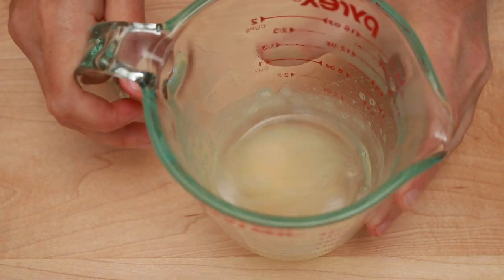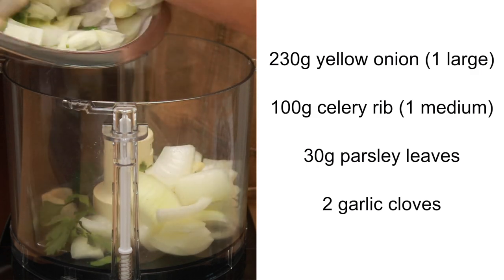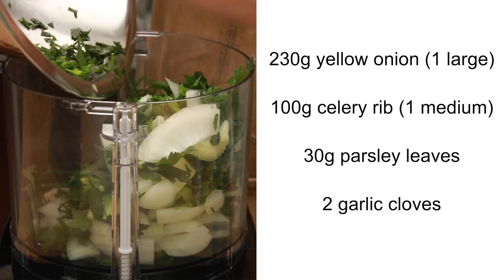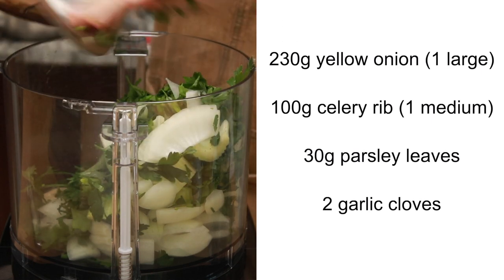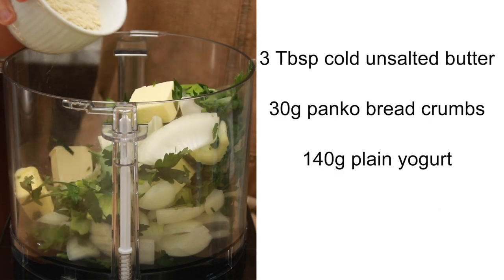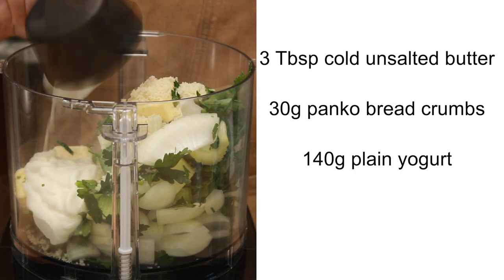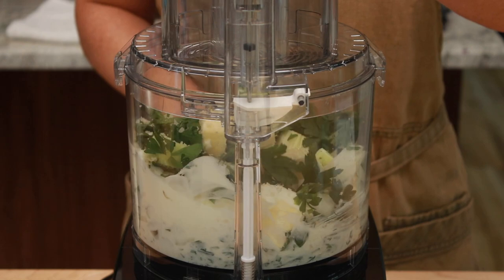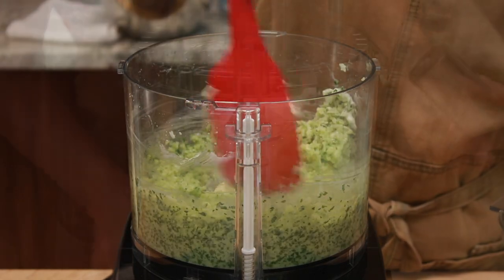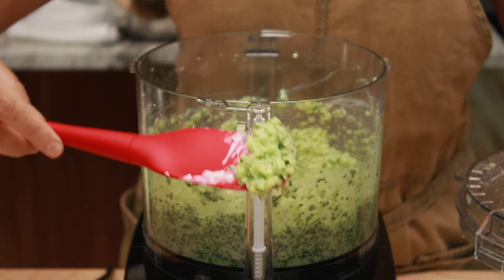Put 1 good-size yellow onion, 1 celery stick, a big handful of parsley, and 2 garlic cloves into the food processor — chop everything coarsely since the food processor will do all the heavy lifting. Add 3 tablespoons of very cold unsalted butter, 30 grams of panko breadcrumbs, and 140 grams of yogurt, buttermilk, or kefir. Pulse until very fine but not smooth, scraping down the sides as needed.